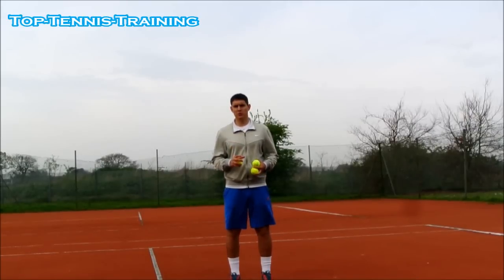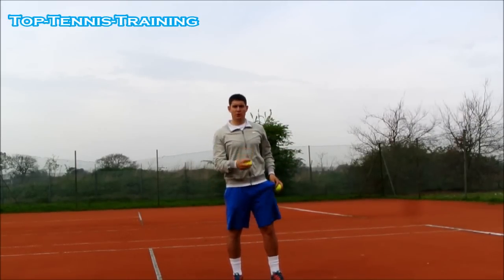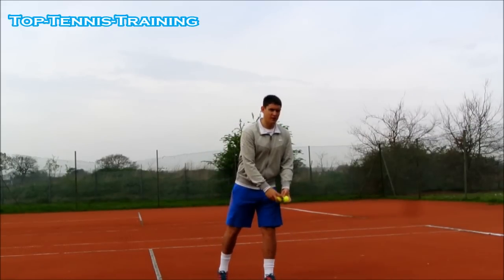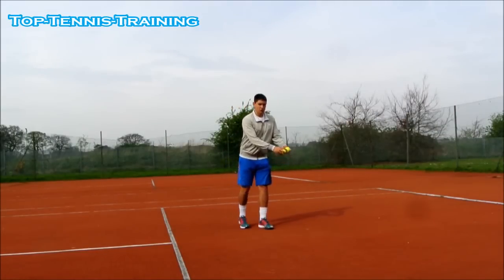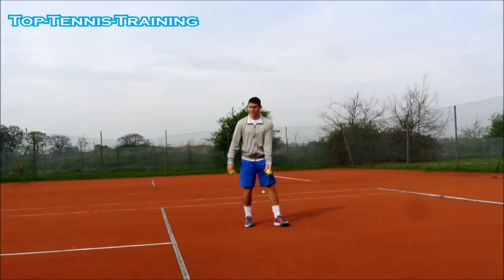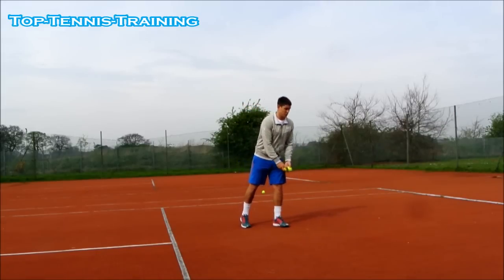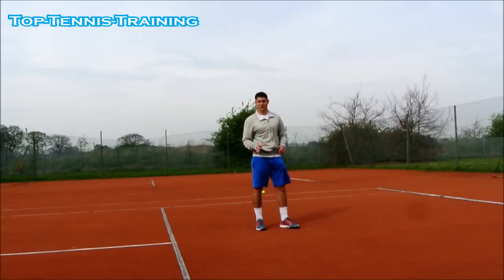Here is a drill to help improve your power position, trophy position, and ball toss timing. Take two tennis balls, start off with them together as in your normal serve. Do your normal service motion to get into the back position — trophy position. From here, one ball tosses up and you have to try to clash the balls. So: normal back position, clash. You'll find it harder to begin with, but you'll find the timing if you keep practicing.